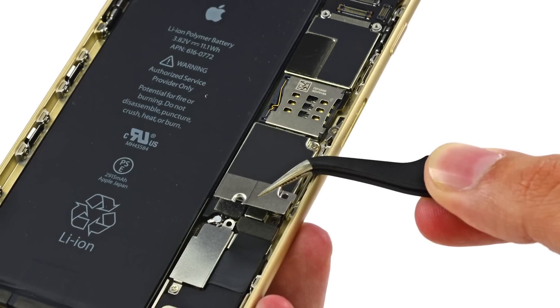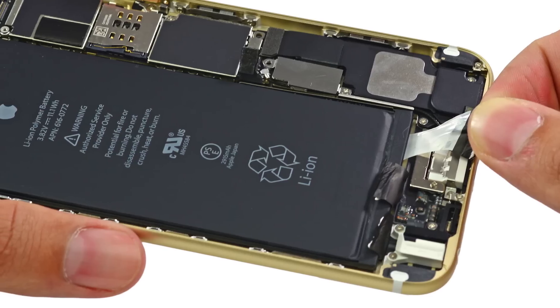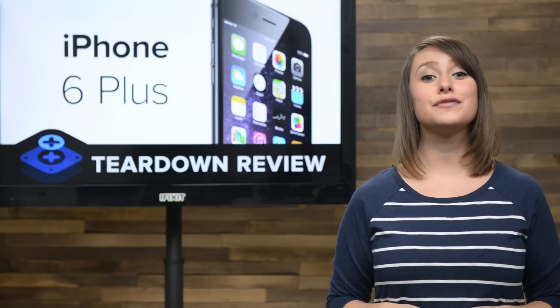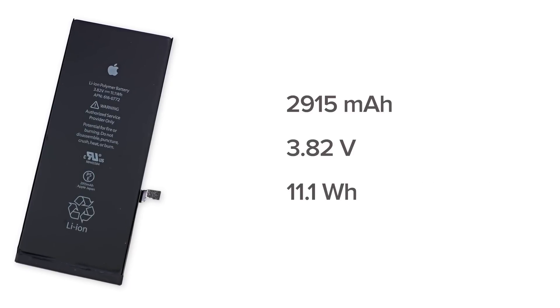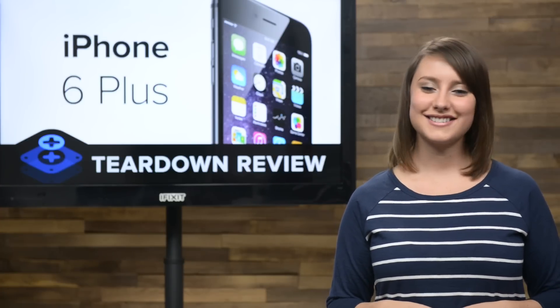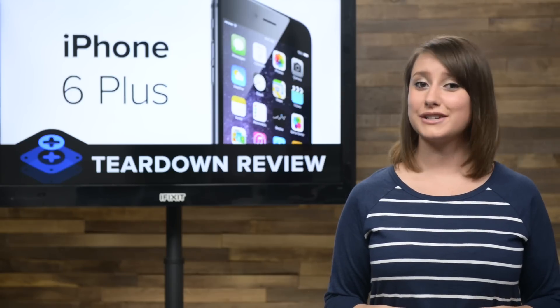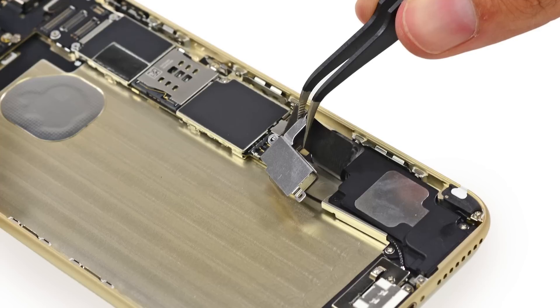On to the battery. After quickly dispatching the battery connector bracket, we begin searching for the battery adhesive tabs. These tabs make removing the battery super easy even though it's glued in place, but it's important to note that if you pull wrong, you're in for quite an ordeal getting your battery out. This battery is a 2915 mAh battery, which is nearly double the capacity of the iPhone 5S's 1560 mAh battery, and is also slightly larger than the Galaxy S5's 2800 mAh battery. Apple claims this battery will give you up to 24 hours talk time on 3G and up to 12 hours of internet browsing. With the battery removed, we set to work on the rest of the phone.